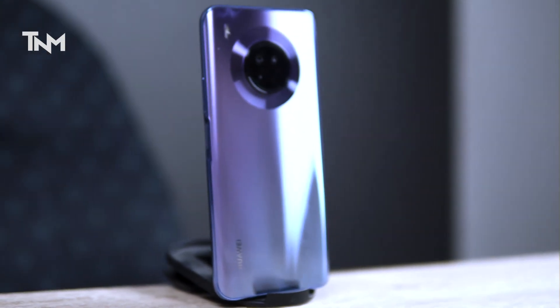Please subscribe to our channel so that you don't miss that comparison, and make sure that you follow our Facebook page. Let's start the review. First of all, we will talk about the design of this phone. The design is inspired from the Huawei Mate 30 Pro, and we have a quad camera setup.